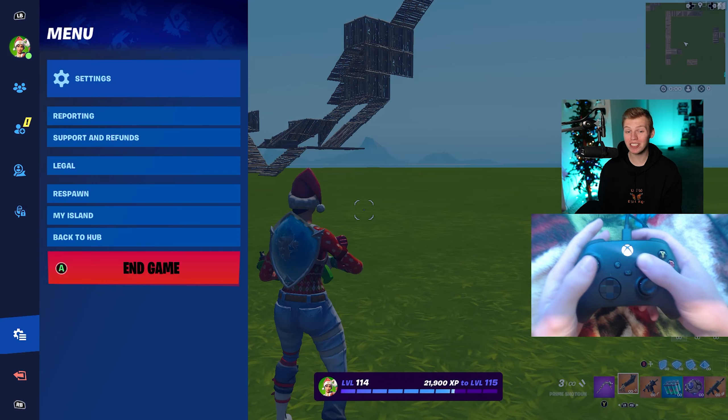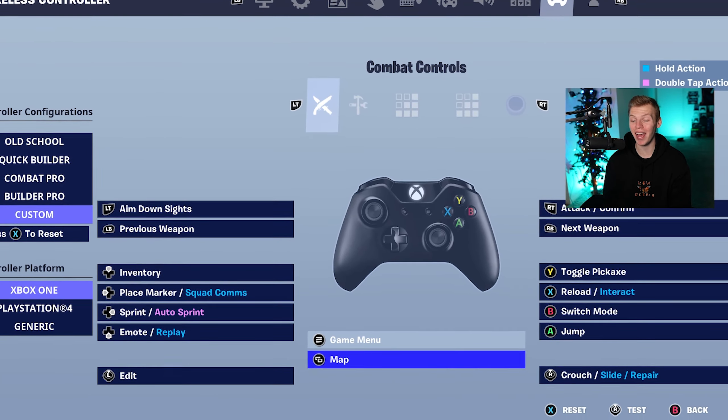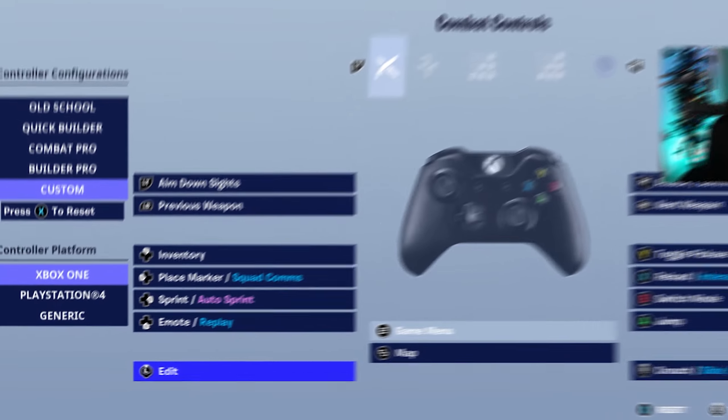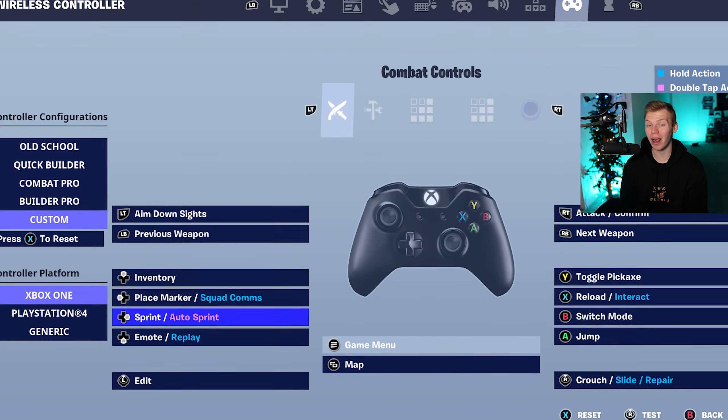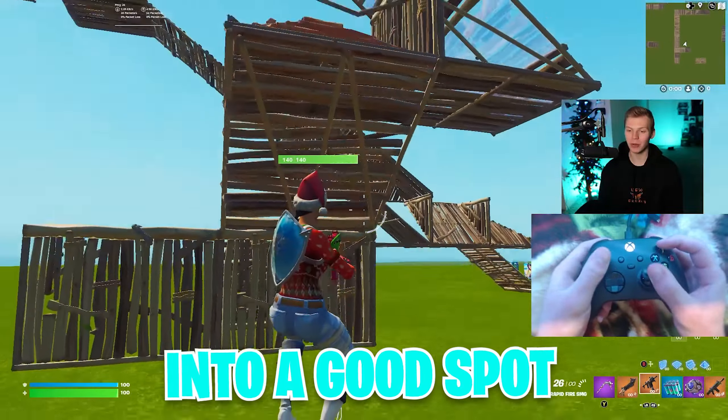But you could also use them on an Xbox controller by just changing a couple binds. So instead of the touchpad edit, we have the Xbox select button on map. We put L3 on edit, and then we could put Tactical Sprint on right D-pad. Again, these are not quite as optimized, but they are still going to get you into a good spot.